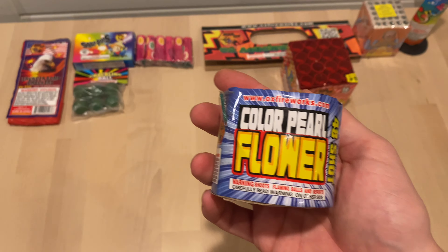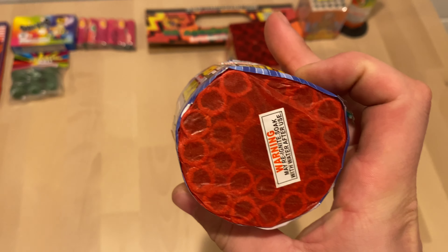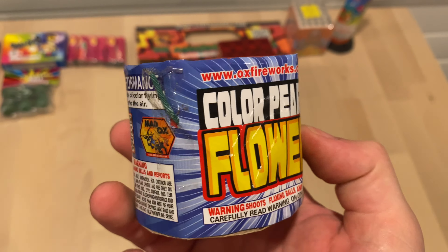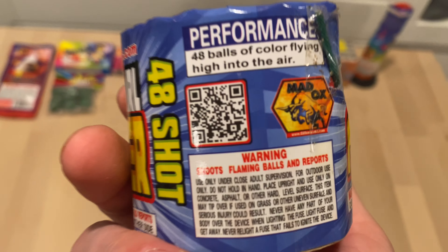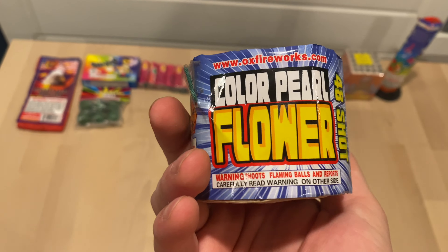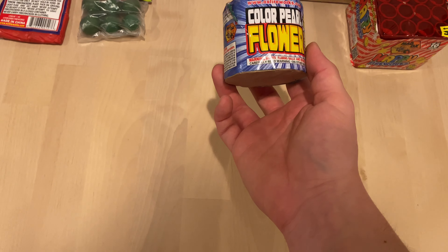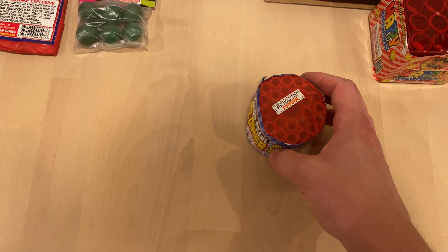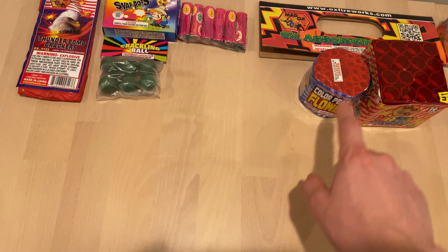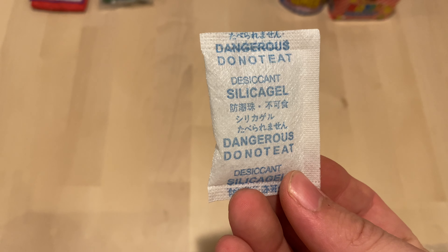We got another Color Pearl and this one's a 48-shot. I did grab the 96-shot version of this too. These are fun if you just want to pass time or scratch the itch — and they're noiseless, so you can do them in your more caring neighborhoods. They put a bag of these in all the assortments.